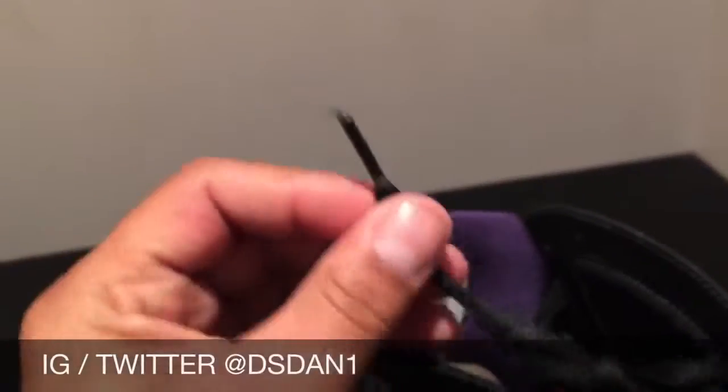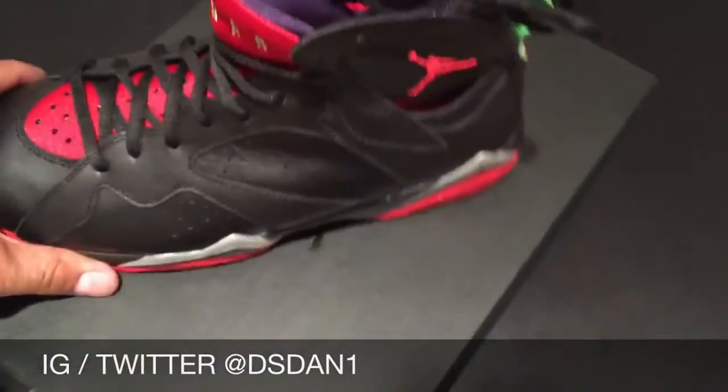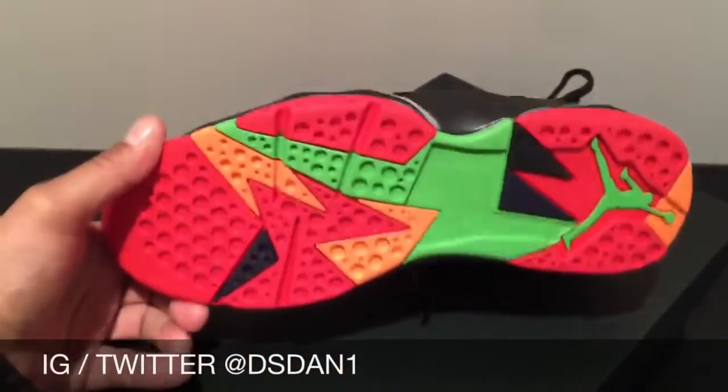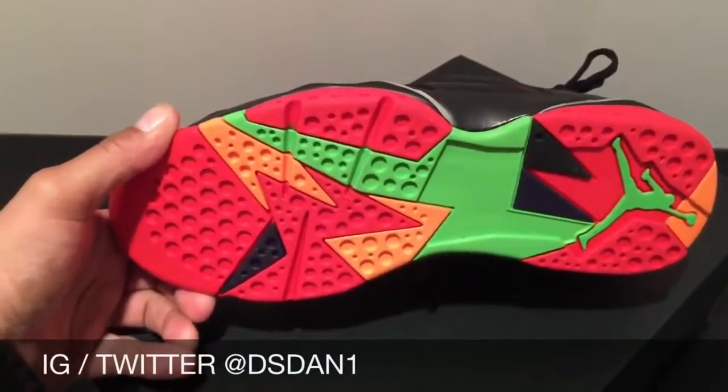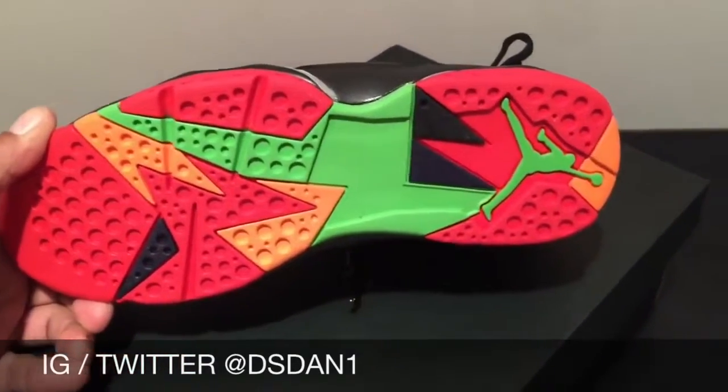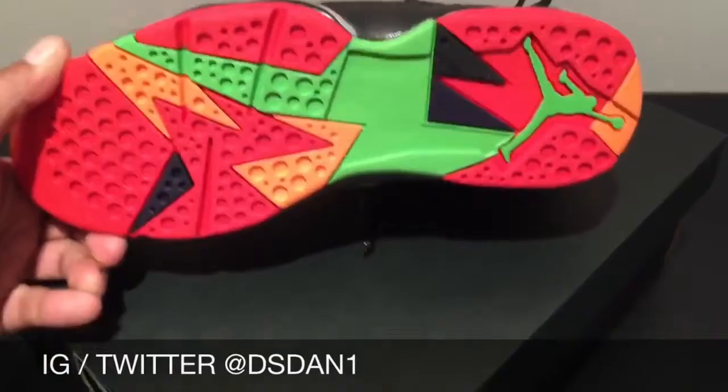The laces do not have anything on the lace tips. These will be August 15th — let me know if you're going to be picking this shoe up. Shoe is definitely fire. Take a look at the bottom — we got the red, orange, black, green. Green jump there right there, as you can see.